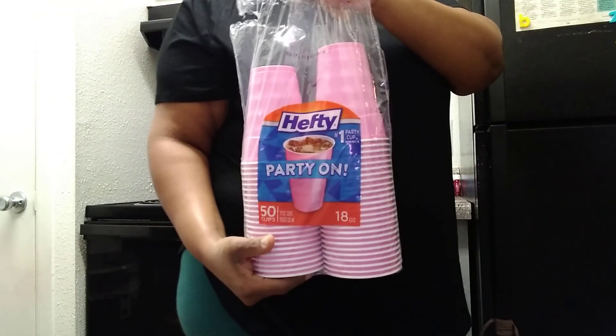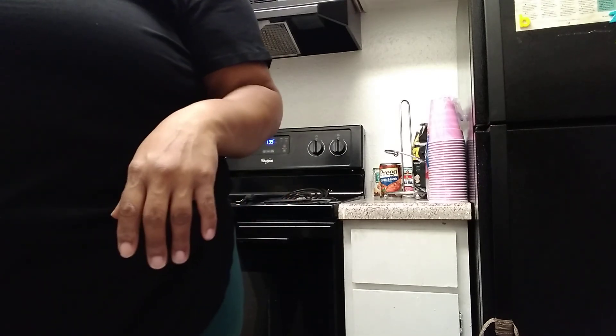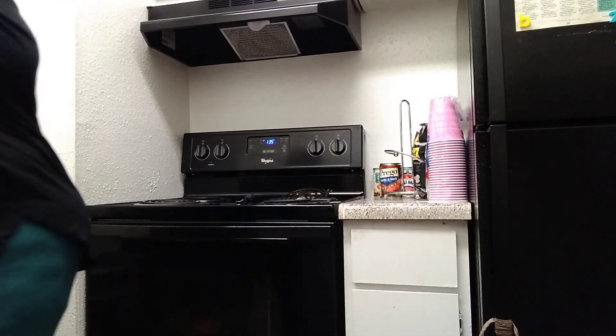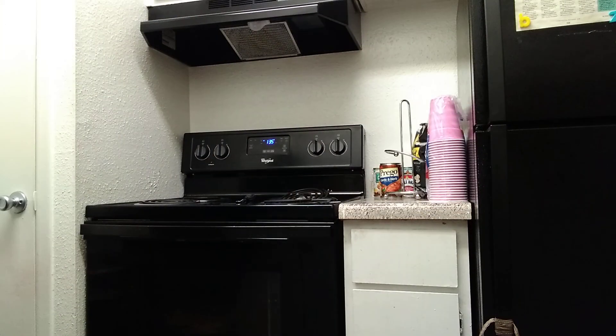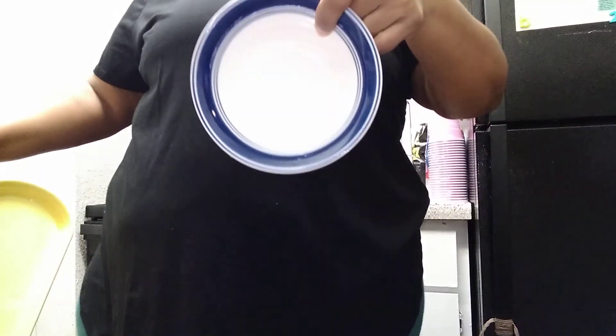We're gonna drink out of these pink plastic cups for our beverage today. We'll probably eat our pizza on these pretty little yellow plates — I'll get one for me and my son. The spinach artichoke dip is done, guys. I'm gonna transfer it to this bowl.